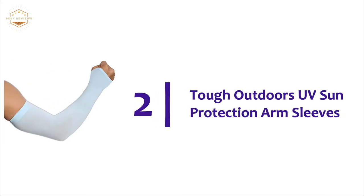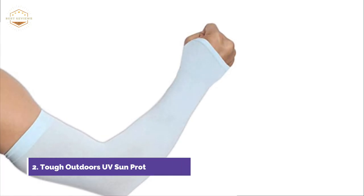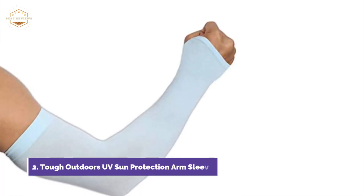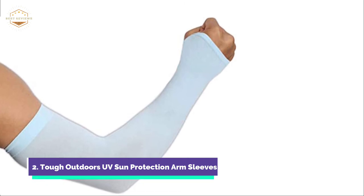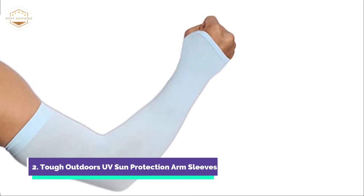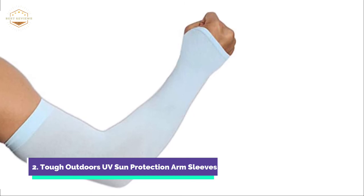Number 2 in our list, Tough Outdoors UV Sun Protection Arm Sleeves. The Tough Outdoors Cooling Sun Sleeves offer more than just your standard sun sleeves. They feature innovative cooling technology and UPF 50 protection to block out nearly 98% of UVA and UVB rays. The lightweight arm sleeves are made for long hot days.